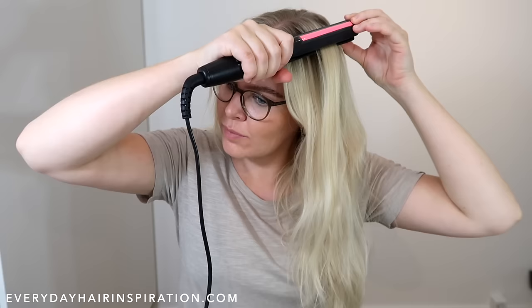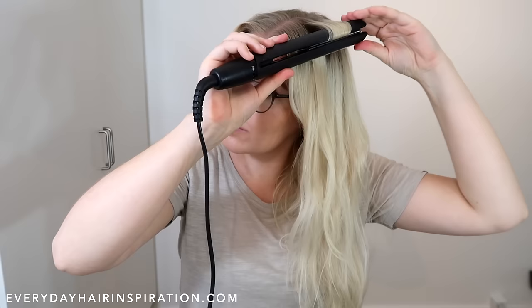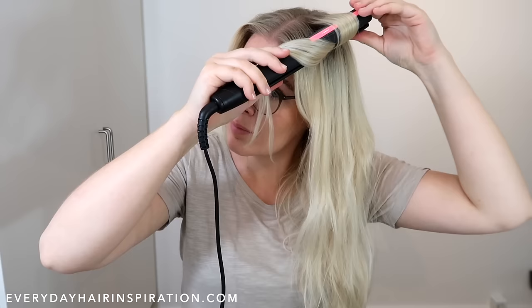Hold it in a loose grip so it's easy to twist around. Now you have to twist the straightener one full time around — twist it downwards, then reposition your hands and keep twisting and moving your hands until it has come around one full time. Then take the end of the hair and pull it to the front.